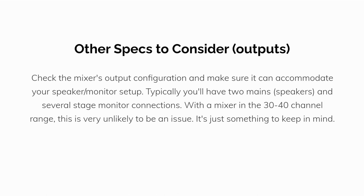Some other specs to consider: check the mixer's output configuration and make sure it can accommodate your speaker and monitor setup. Typically, you'll have two main speakers and several stage monitor connections. With a mixer in the 30–40 channel range, this is very unlikely to be an issue — it's just something to keep in mind.